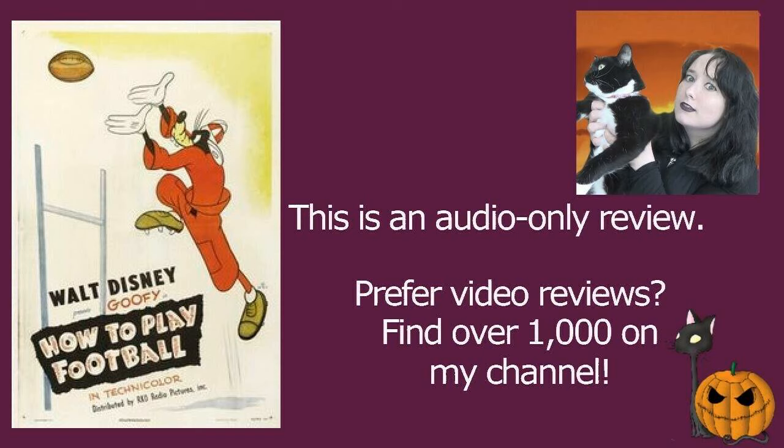Nevertheless, it's good fun and educational. It was directed by Jack Kinney and obviously stars the voice of Pinto Colvig as Goofy. As with the rest of the How To series, we have Goofy on screen acting out various things that are being instructed as we watch an animated game of football. This is, of course, American football.